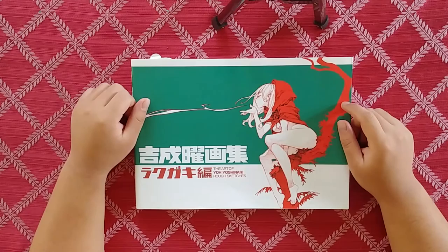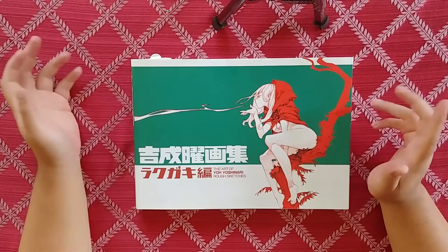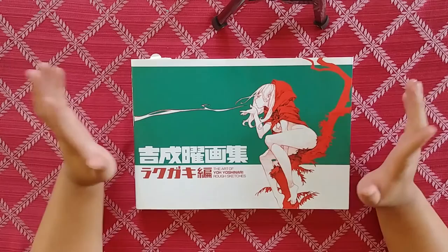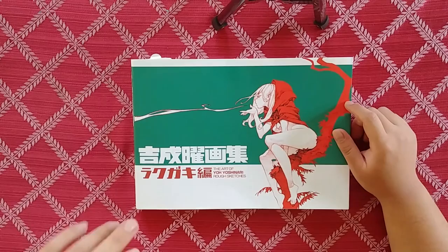His biggest claim to fame right now would be Little Witch Academia. He's a great artist — he creates a lot of movement in his work. I think he's also worked on Gurren Lagann. Any of those projects, it's probably Yo Yoshinari — he's in it, he's with the team. These are just a compilation of some of his sketches.